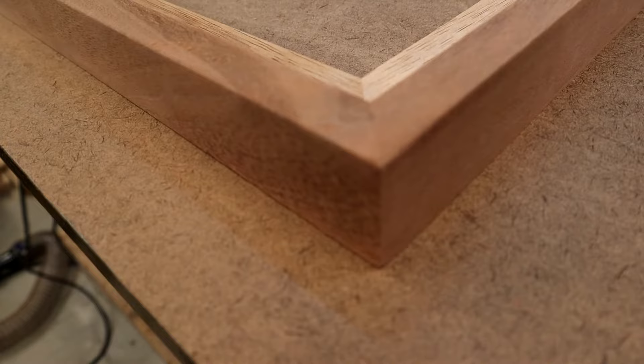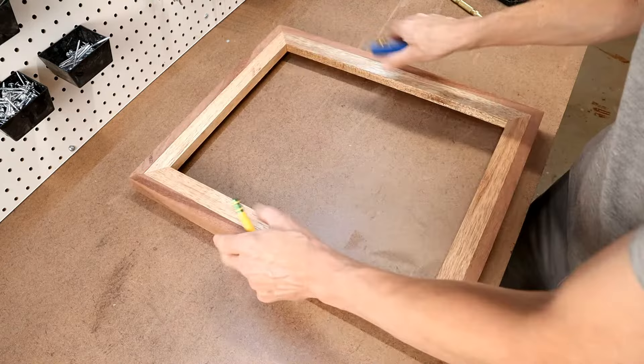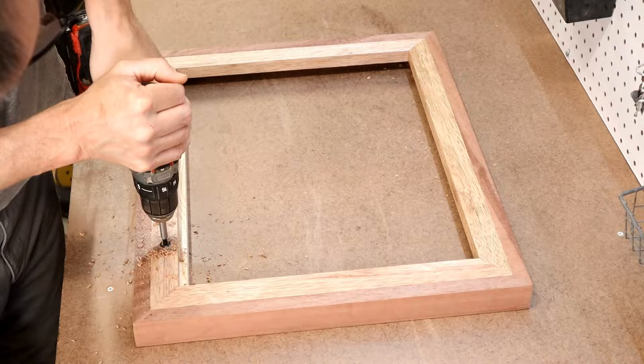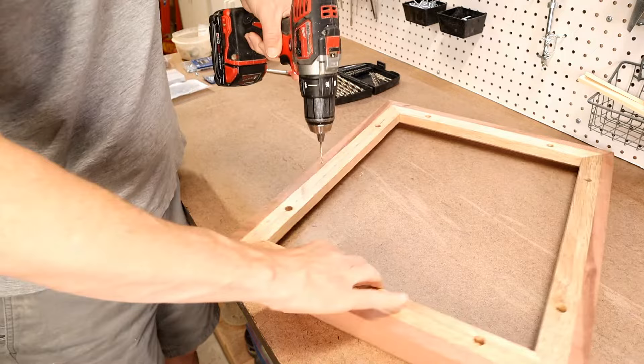The next step is to draw a reference line around the inner frame about five-eighths of an inch in — this is where I'll drill my recessed holes and pilot holes for the screws. I then use a punch to evenly space out the holes. These recessed holes can also be used to hang the pictures on the wall, so whatever hardware you're going to use, make sure they're drilled the same distance from your reference point so they'll hang level. Our friend requested I use sawtooth hangers for the ones that will be sold.